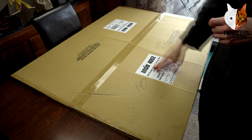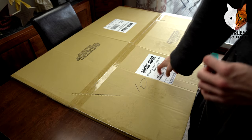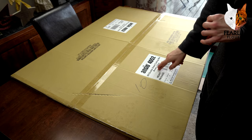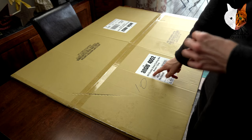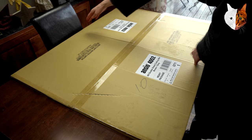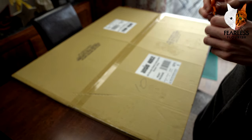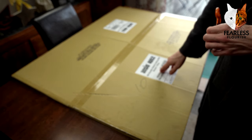We have an A0 double-sided cutting mat. I went for the brown and grey. The A0 is absolutely massive — it's like 80cm by 110cm, so it's much bigger.